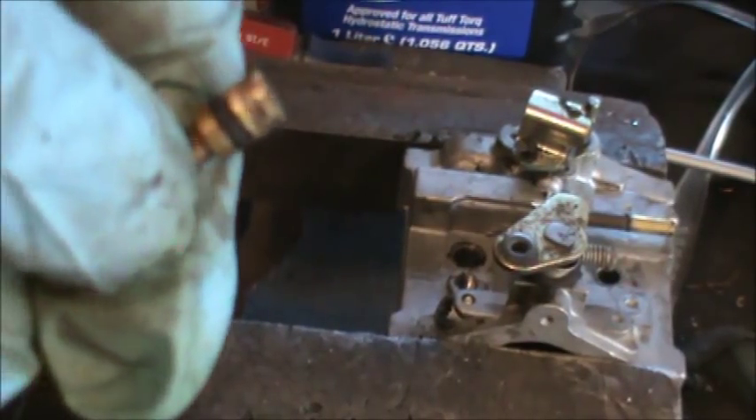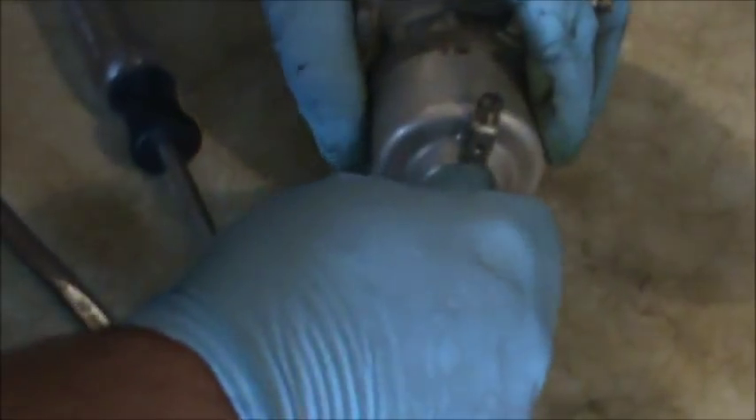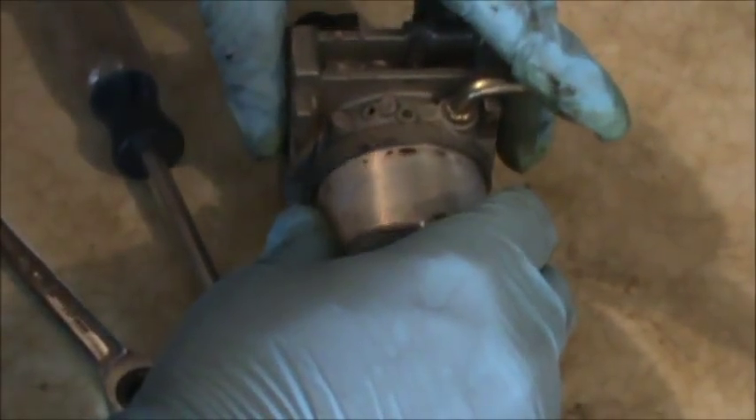Yep — and if we look closely at that, there is an O-ring on it, so that's kind of what holds it in there. We have that out and we'll probably put a new O-ring on there if it needs it.